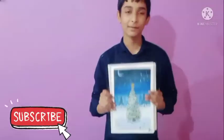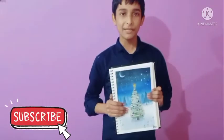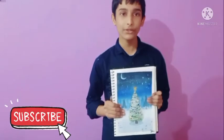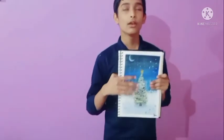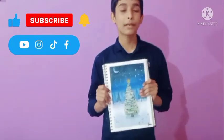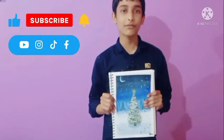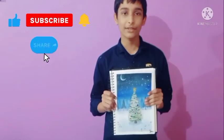Finally, I've made my painting and I think it is really looking nice. Please let me know in the comment section what you think about this painting. Don't forget to like this video, subscribe to my channel, share this video, and press the bell icon. We will meet in the next video. Bye-bye!